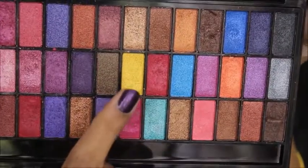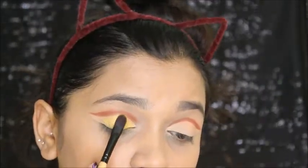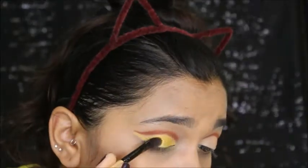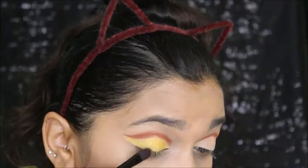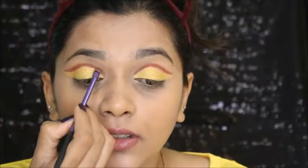Now I'm going to use this yellow color finally, on the place where I cut my crease. I'm applying it all over the concealer, as you can see. Then I'm using the dark shade one more time.